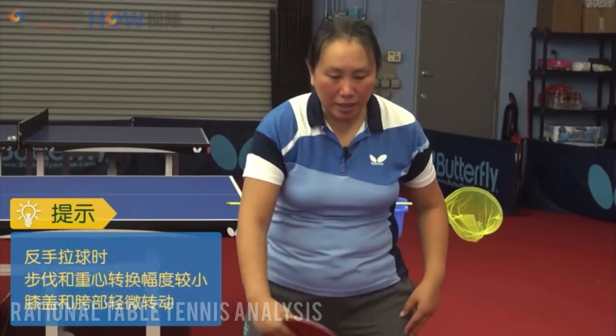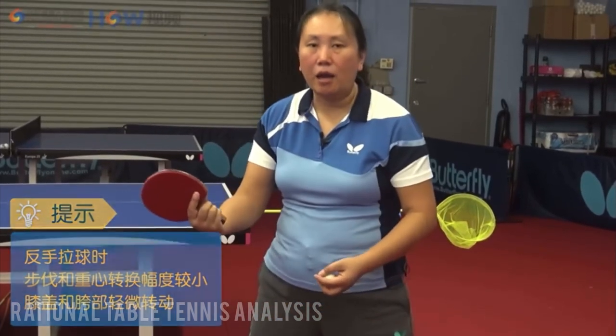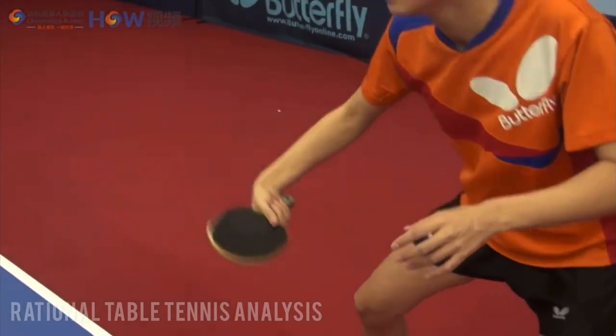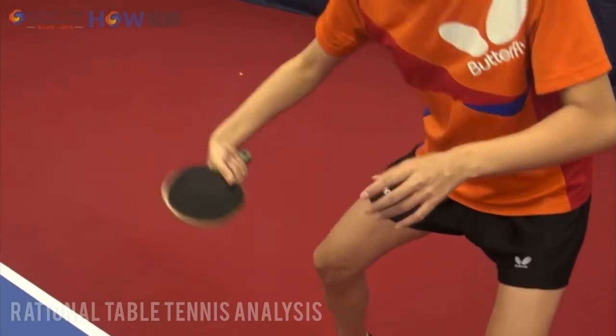Try to rotate your hips to generate more power into the ball. Your hip should rotate clockwise horizontally. This should be a small and sharp movement, so you get lots of spin and power from the shot.